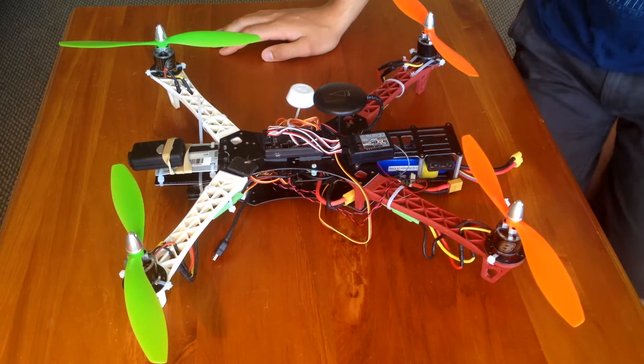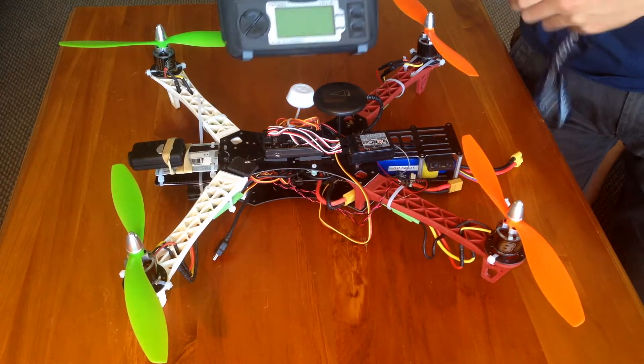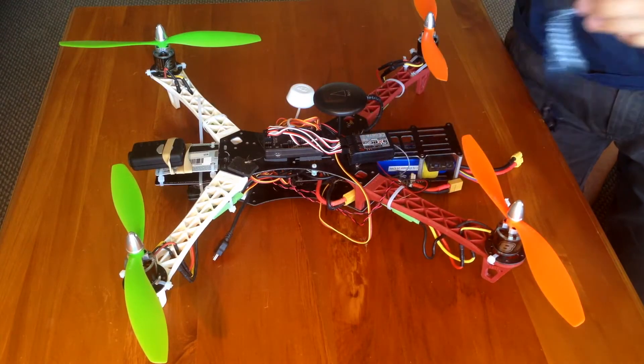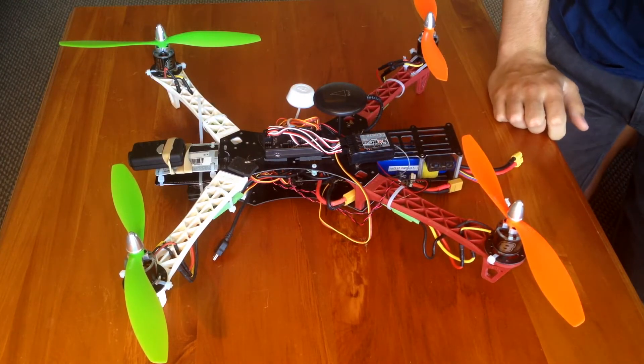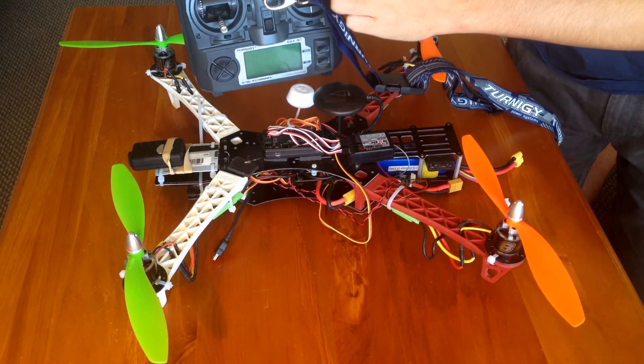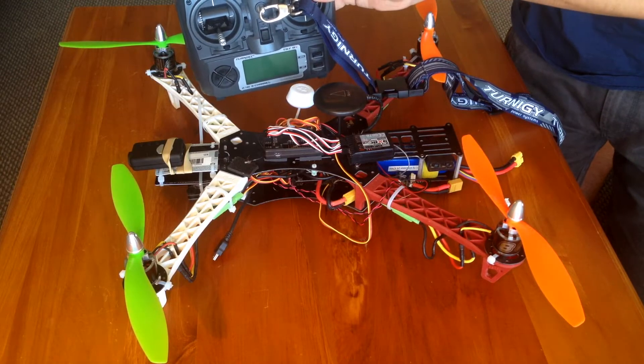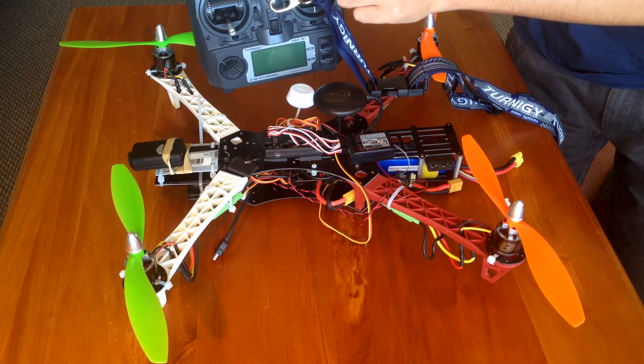I'm also running the Turnergy 9X transmitter with this, and that's the matching receiver. What I've done is made it so I can use my three-position switch to change different modes. I've actually got six different modes because I can use the gear switch to change — that's another three.